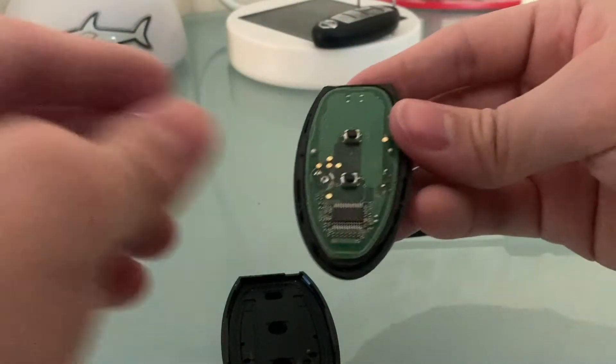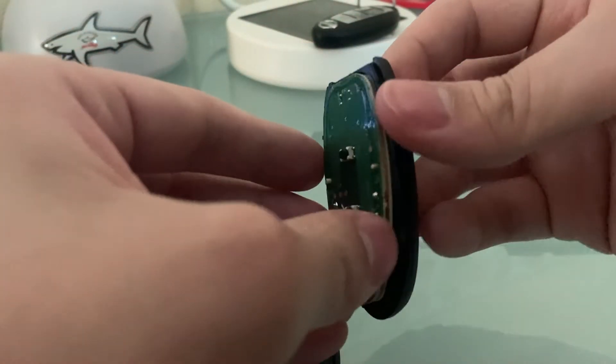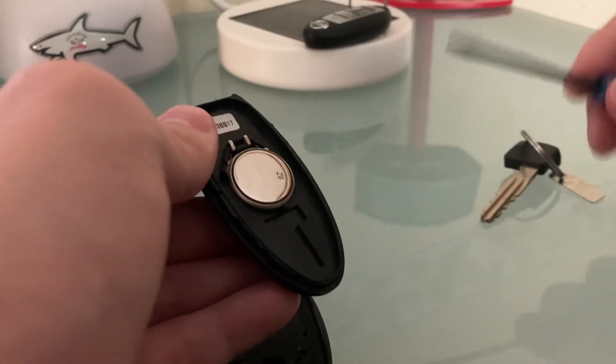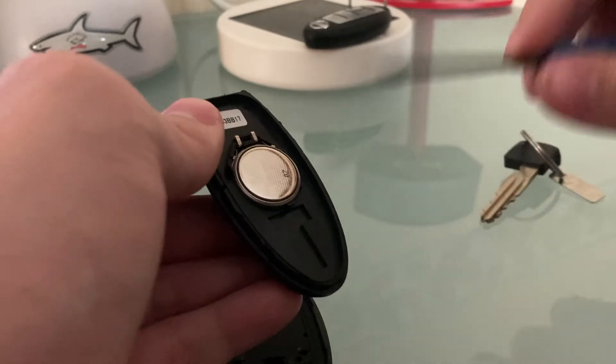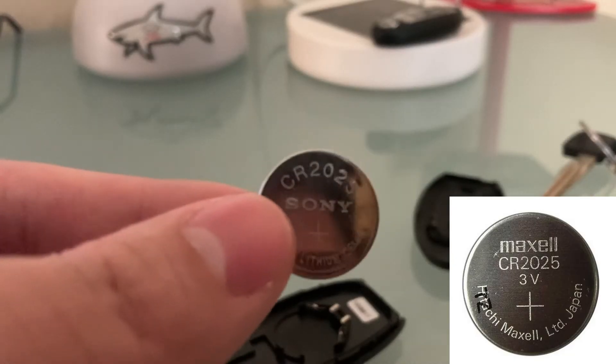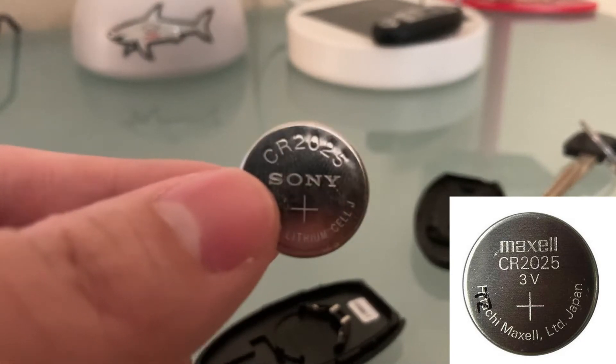Once it's open like this, what I do is put this circuit board down here. Then it reveals the battery. To take out the battery from the case, you want to use the flathead screwdriver again and just pry it open like this. There you go.